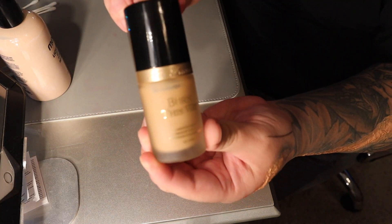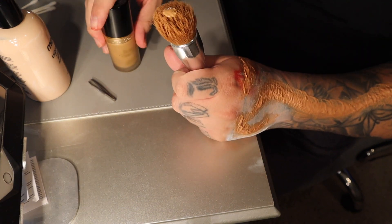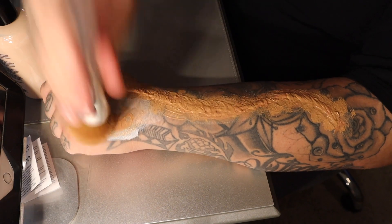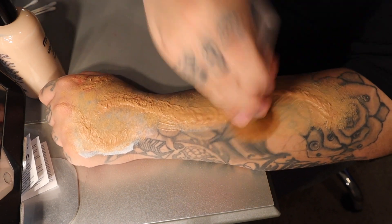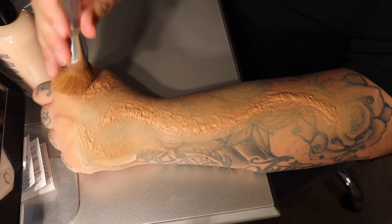Right here I'm just using a little bit of my foundation, and after the foundation I add a little bit of bronzer just to set it and give it that darker look, so when we add the blood it looks a lot more creepier.